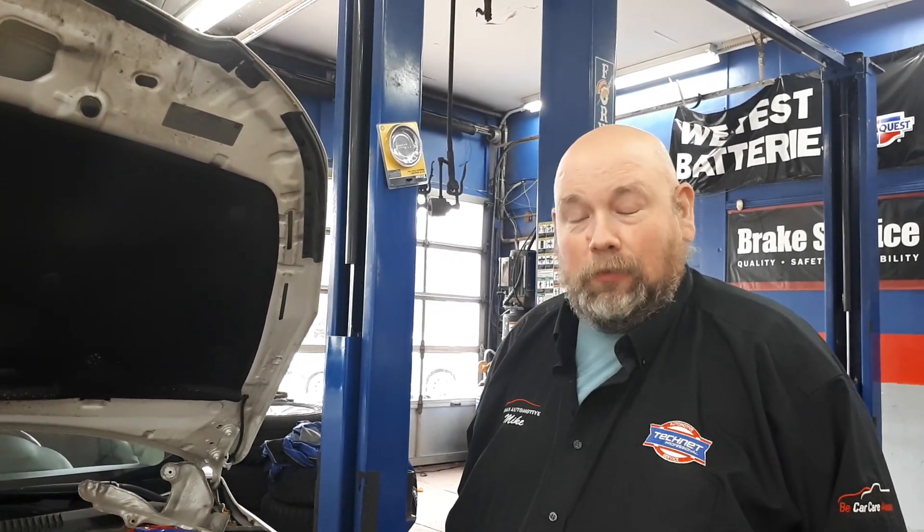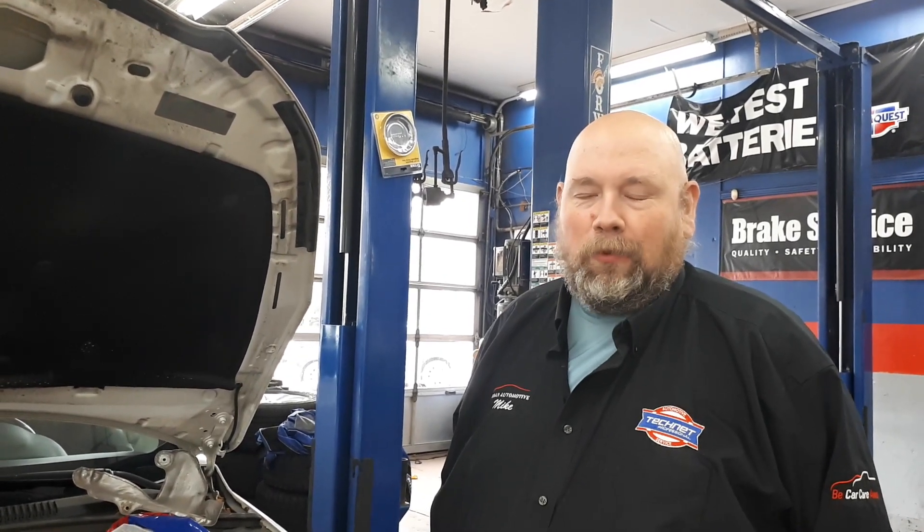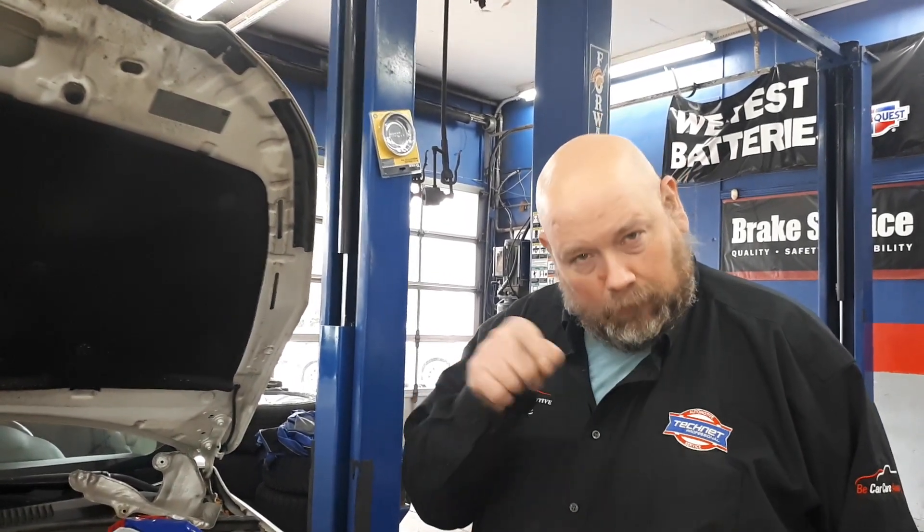So if you have one of these 1.4 litre engines, by all means — we love working on them. Book your appointment at Urban Auto, 497 Maple Grove Drive. Please hit like and subscribe for our videos; we like to keep them light, fun, and informational. Have a great day guys.